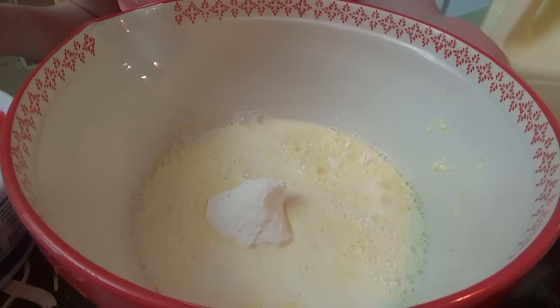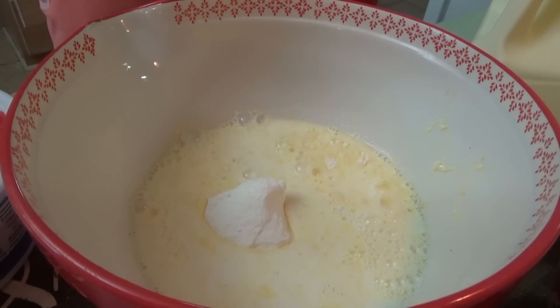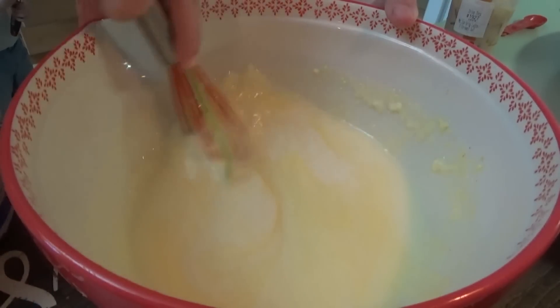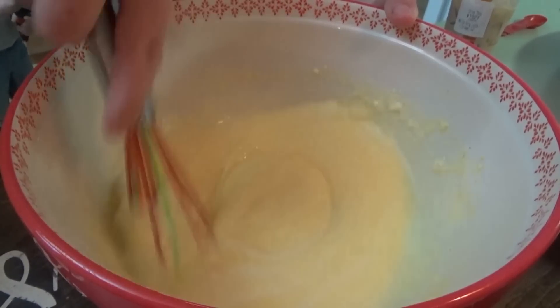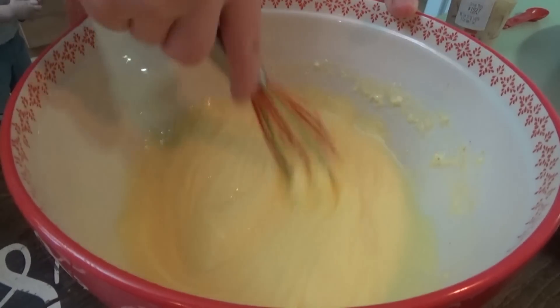I've had the whipped topping sitting out so it should be thawed and ready to go. We're going to mix a whole eight-ounce container of whipped topping with the pudding.